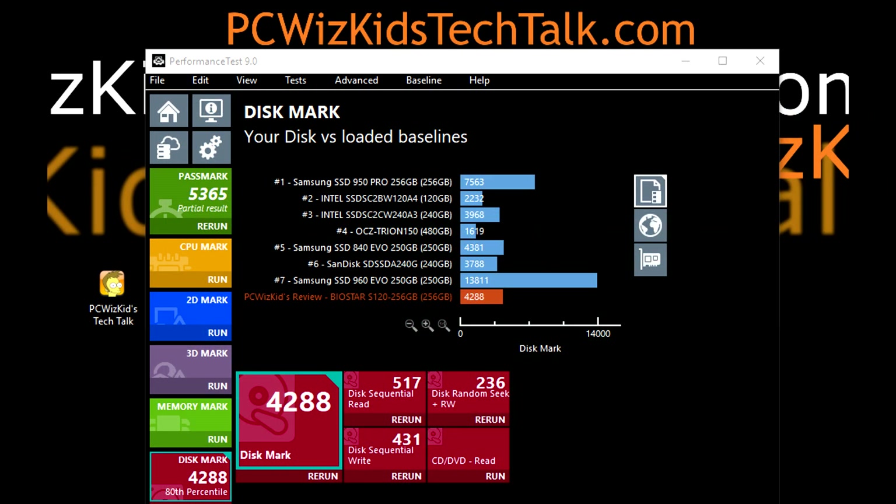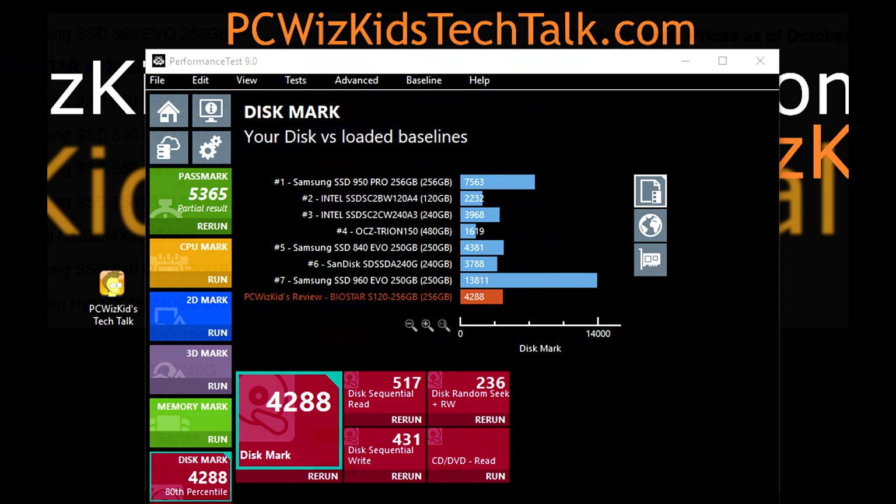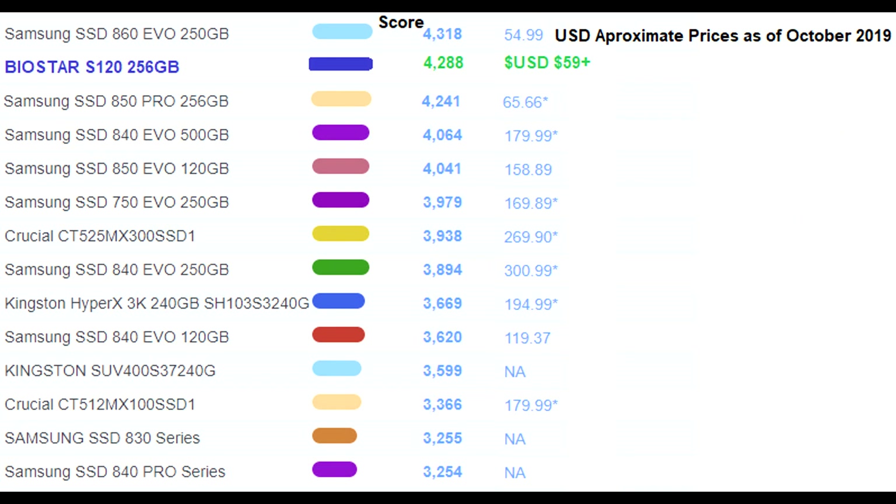In PassMark the disk mark score I got for this drive is 4288, compared to the list of different types of drives and their scores shown here. The S120 is priced at about $59 US dollars, or possibly less depending on where you buy it.